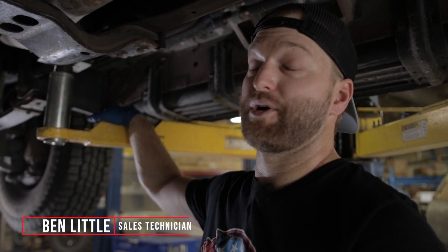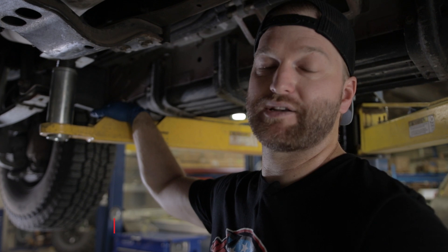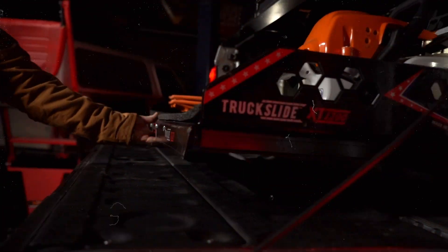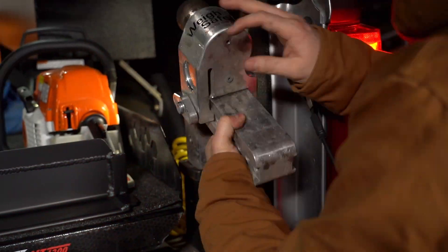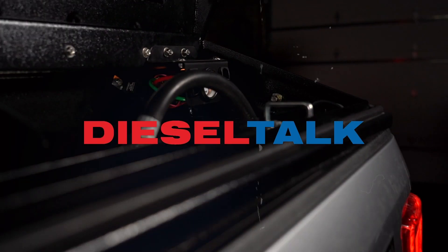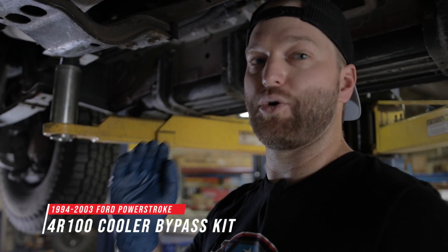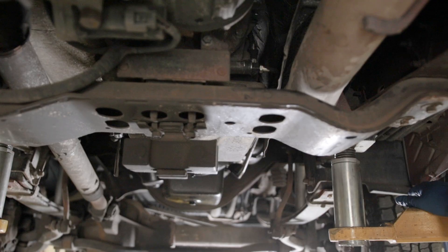Hey guys, this is Ben with Diesel Pal Products. We are under my 2001 Ford Excursion installing a Diesel Sight Bypass Tube Eliminator Kit. This is going to be valid for anything from 94 to 2003, so E4OD or 4R100s — pickup, excursion, you name it. As long as it's got that transmission in it, this will work for it.